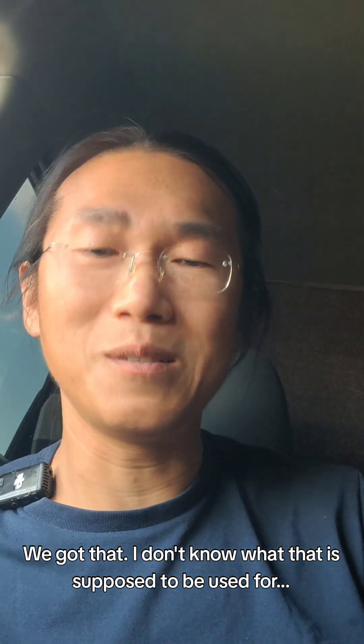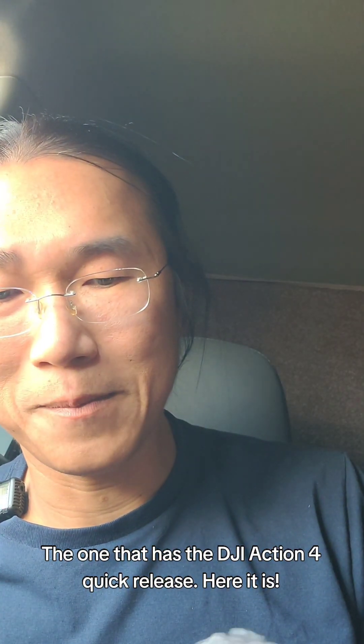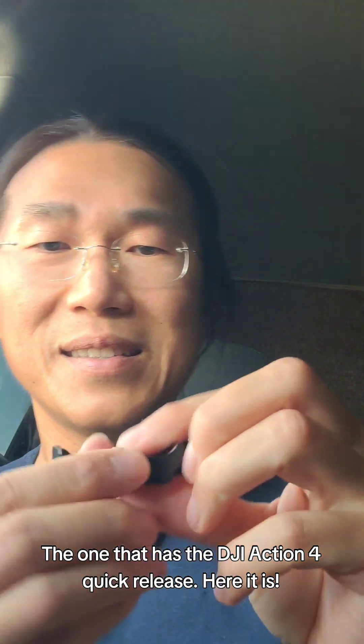We got one of these authenticity tags. I also got one for the DJI Pocket 3 — the one that has the DJI Action 4 quick release. Here it is.